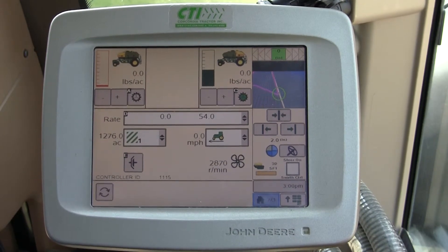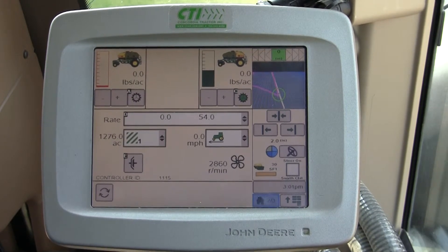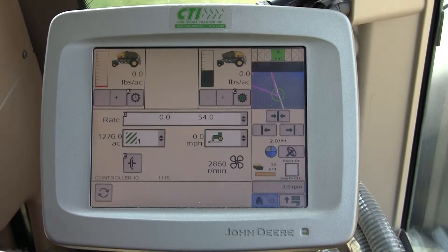This video is going to overview the cart setup through the GS2 2600 to the GS3 2630 on a 1910 John Deere Air Cart Seed Star 2.